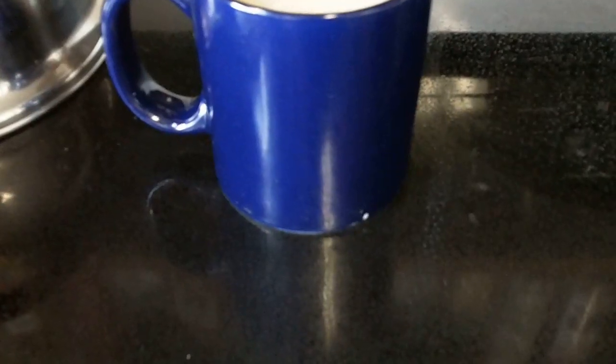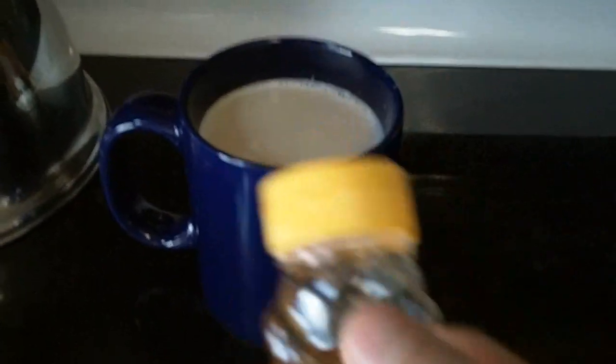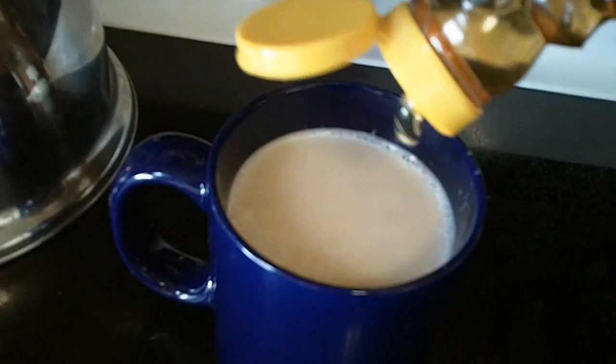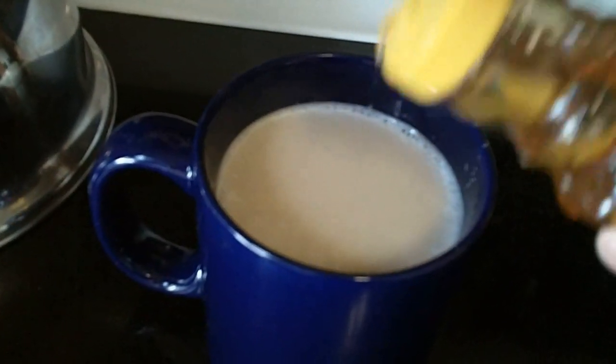And now it's time to recruit a little help from an old friend. Hey, guys! Let me help out! Let's get a little squirt of honey in there — mmm, sugary sweetness. Let's stir all that up, and we're ready to test this out.